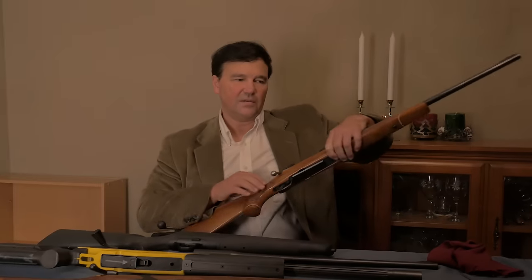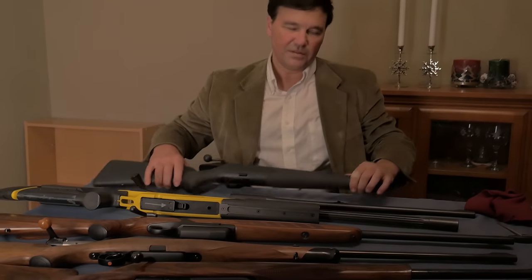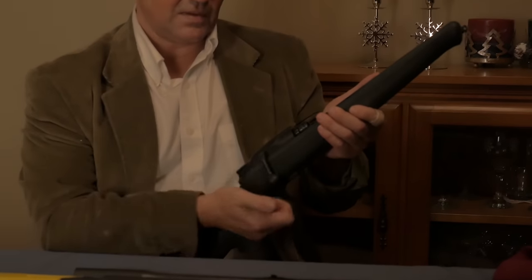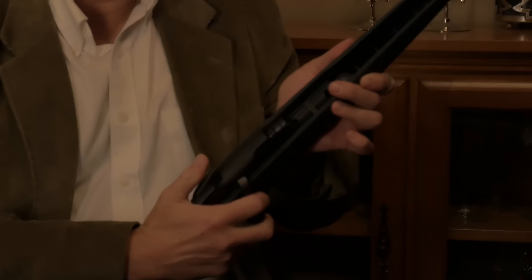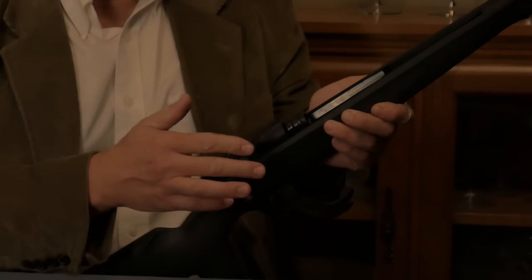So what have they done? They've switched to a straight pull motion where you don't have to move the bolt up. You simply pull the bolt back. We've reviewed these before — I think we covered the R8 and the R93 made by Blaser. These are really compelling actions and I've looked at them for a long time.